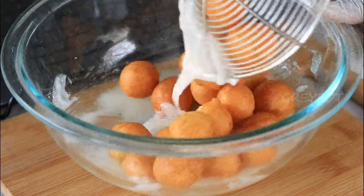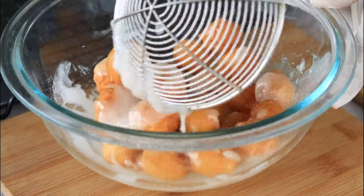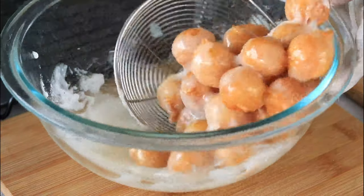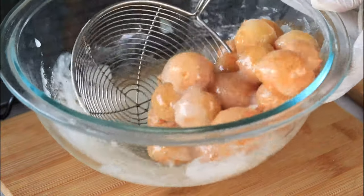Drop the fried doughnut balls into the sugar glaze and mix it nicely, making sure all the balls are nicely coated. Take them and transfer onto a wire rack so that the excess sugar glaze will drip down.